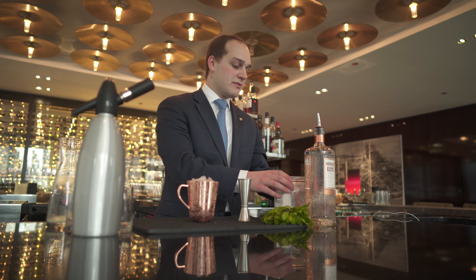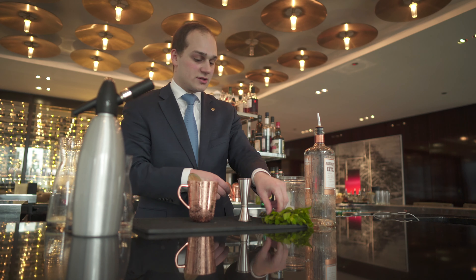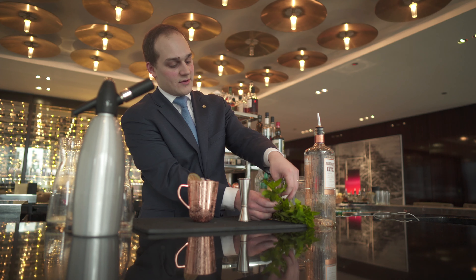For our garnish, we will add a dehydrated lime wedge and some fresh mint.